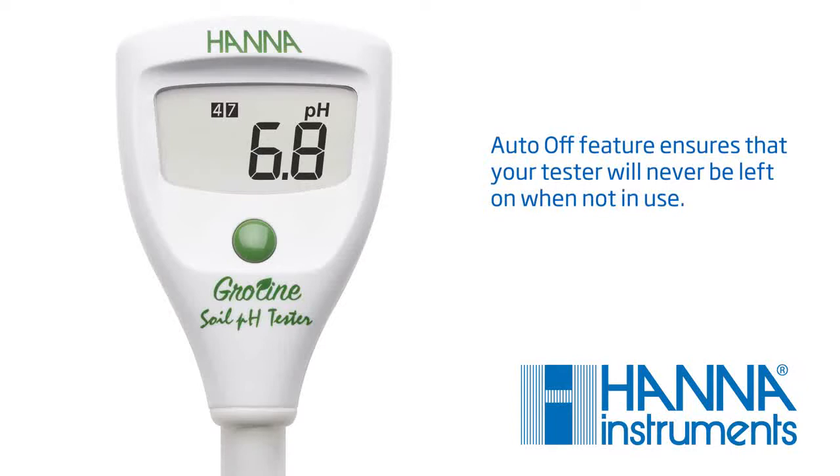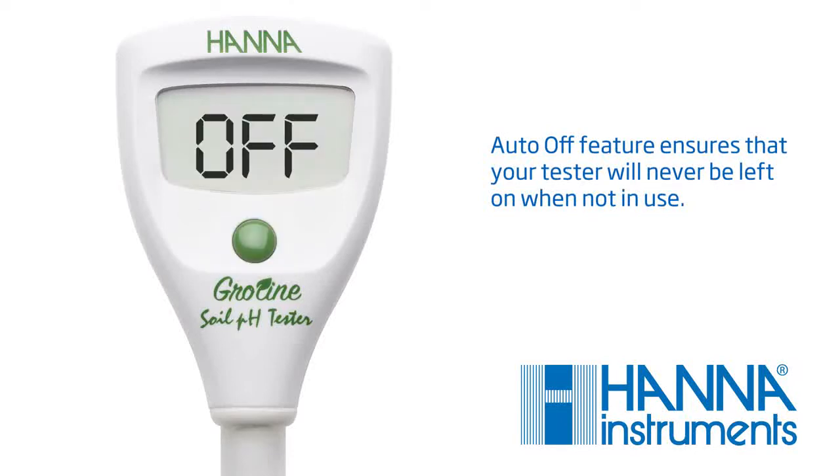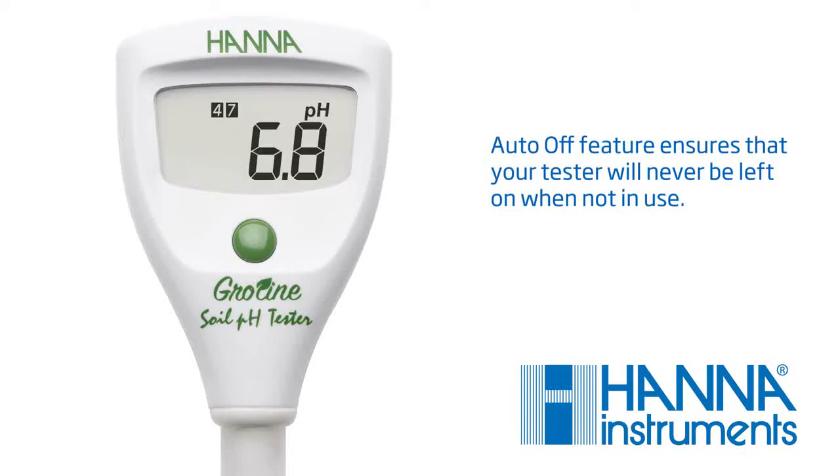To select your preferred setting, press and hold the button for 6 seconds. Here, you can choose a shutoff time of 8 minutes, 60 minutes, or disable the feature. When finished, hold the button for 3 seconds to return to measurement mode.